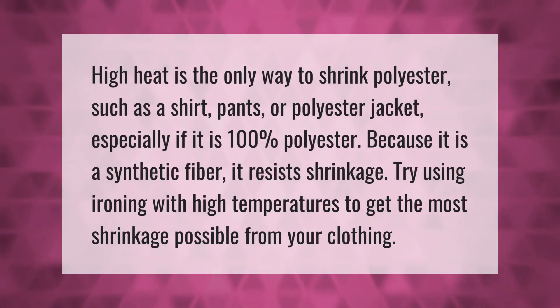High heat is the only way to shrink polyester, such as a shirt, pants, or polyester jacket, especially if it is 100 percent polyester. Because it is a synthetic fiber, it resists shrinkage. Try ironing with high temperatures to get the most shrinkage possible from your clothing.